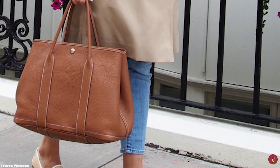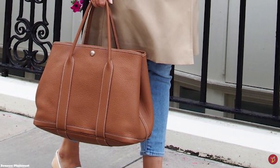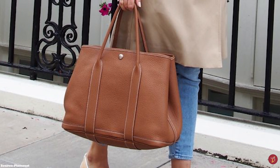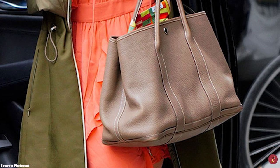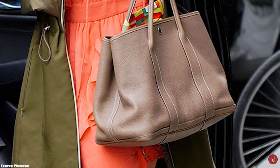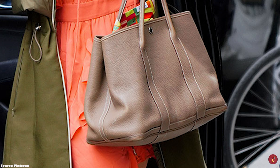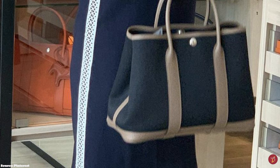The Hermès Garden Party bag is great for personalization and accessorizing with Hermès's colorful charms and twillies, which can easily be attached to the luxurious tote to make your Garden Party bag look a bit more special. The soft structure of the Hermès Garden Party tote bag gives room to a generous interior that is lined in canvas.